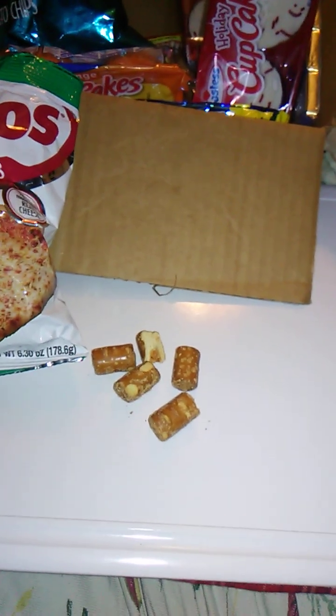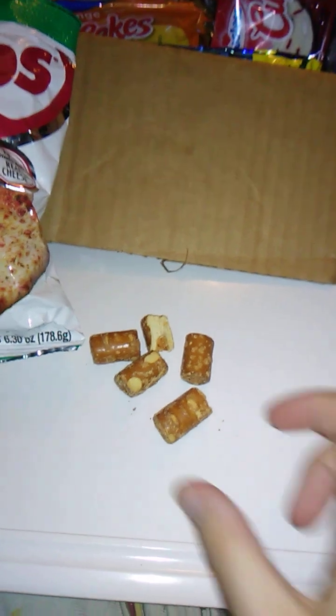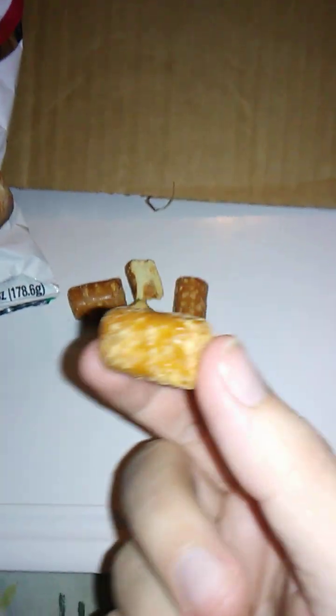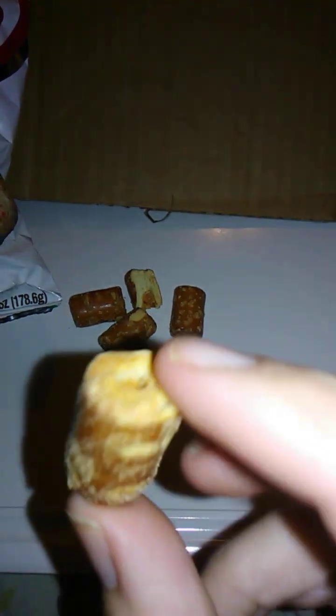And we're back. We have just a few of the combos from the bag. There's a lot left in the bag. Like I say, this is 6.3 ounces, so that's a lot. Looks like there's a nice little dusting of salt on these, which is really good. Looks like they're generous with the filling. That's good.